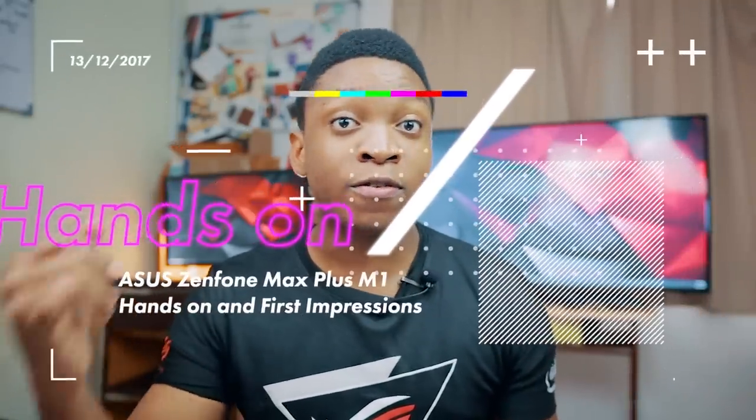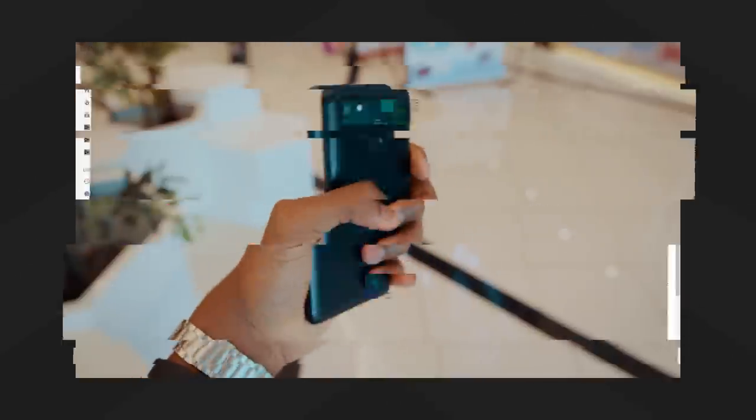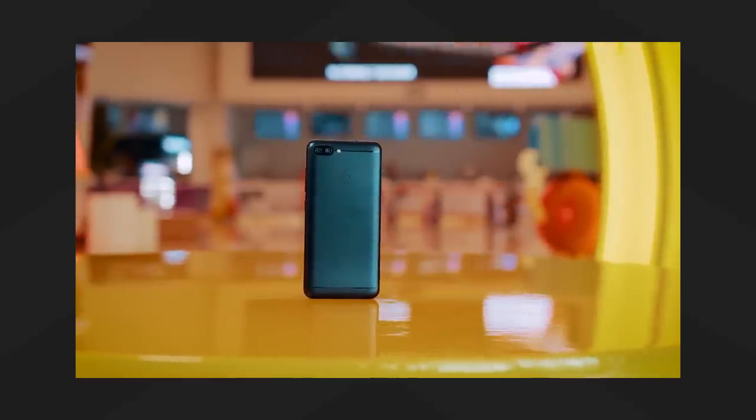Hello guys, I'm Anon from Geekception here and hope you are doing awesome today. Today I shall be giving you guys a quick hands-on and first impressions of the Asus Zenfone Max Plus M1 — my first impressions, a quick rundown of the specifications, and what I think about the device.